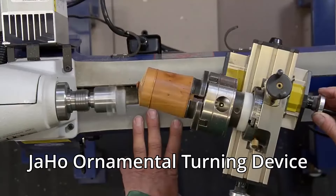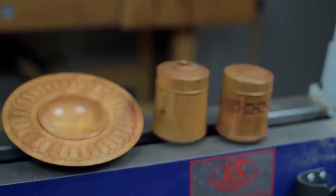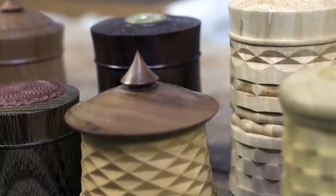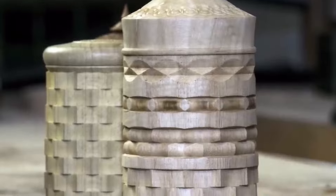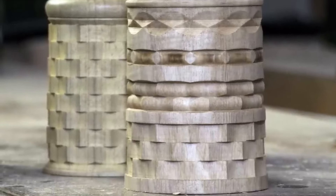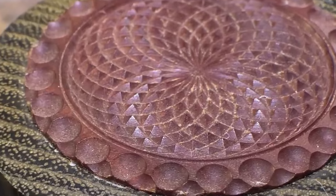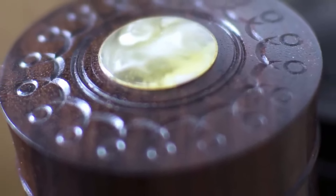This is the JaHo ornamental turning device. It is made in Germany and I'm not sure if it is still made currently. However, like the rose engine, it is designed to cut patterns and designs into wooden items. As you can see here there are many different patterns and a lot of variety you can do with this ornamental turning device.